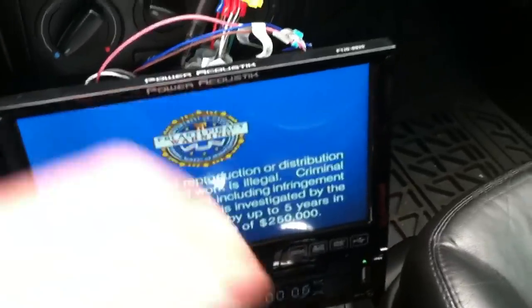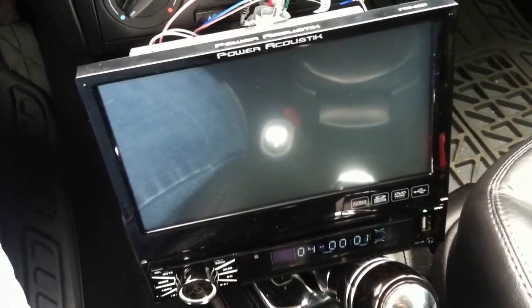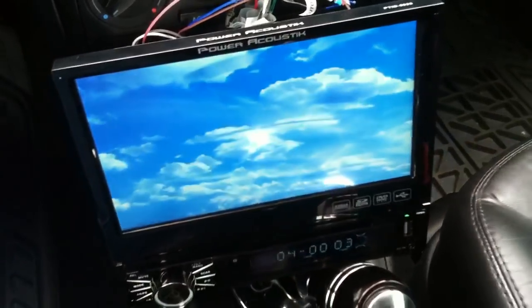Sorry about this glare right here. That's the e-brake — I'm not putting that down because I am in first gear.